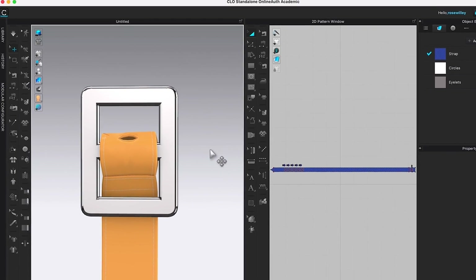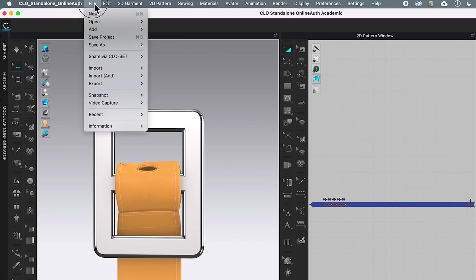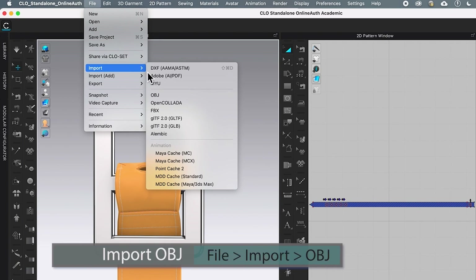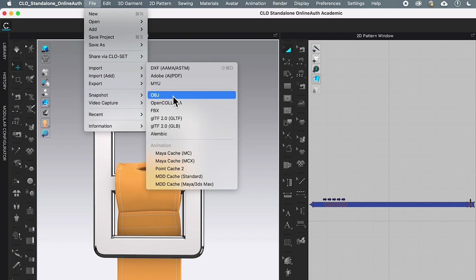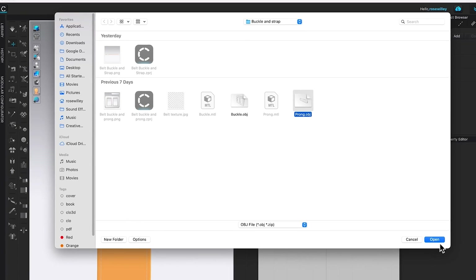Next we are going to import the belt prong. To do so, I'm going to click on File, then come to Import, and then go to OBJ. We created the belt prong earlier, so now I'm going to click on it.